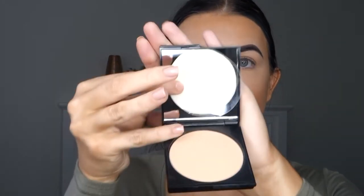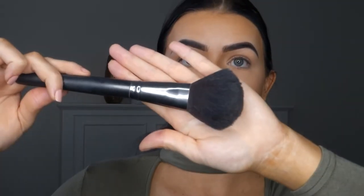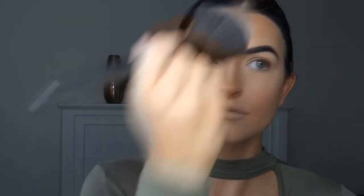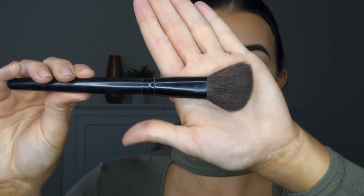Now that under my eyes are set I like to set the rest of my face. I use the Australis pressed powder in the shade darkest brown, and then I just use a brush to apply it. Now that the face is all set I then like to bronze up the face again, so I use the Hula Benefit and I'm just going to use this little angled brush.